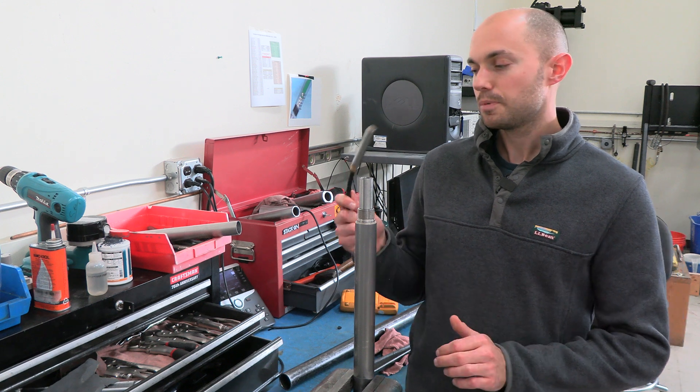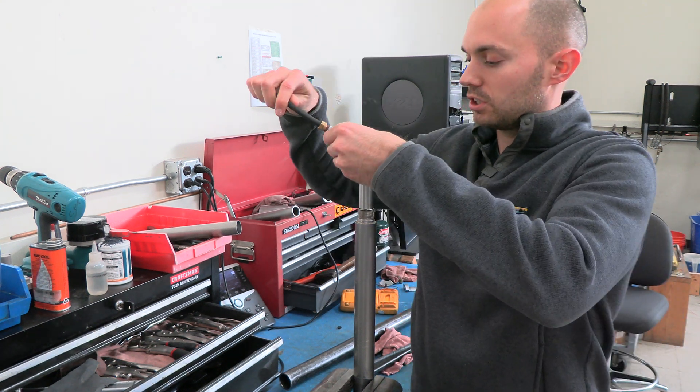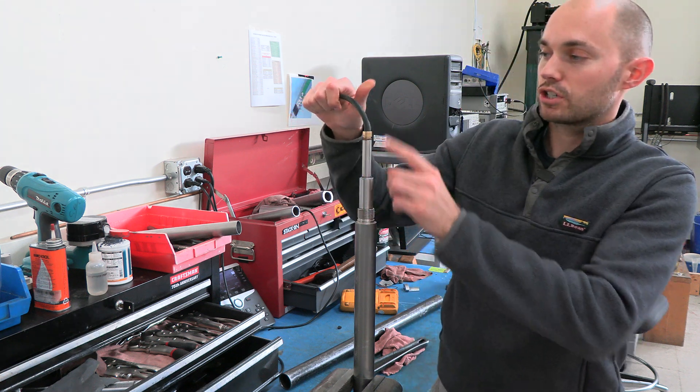The next thing you're going to do is take your CPT cable and plug this in. The reason we're going to do this is to make sure that we don't spin the limo harness inside the cone. So I'm going to plug this in and I'm actually going to hold this.